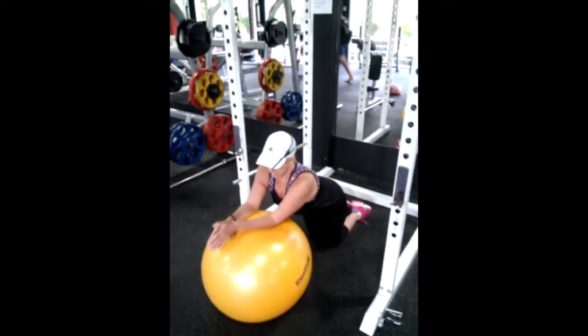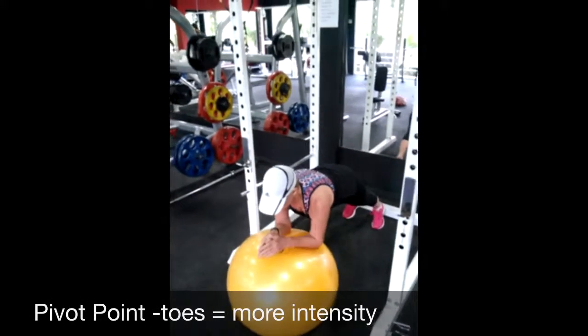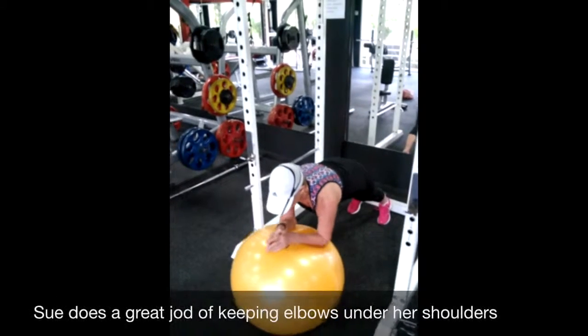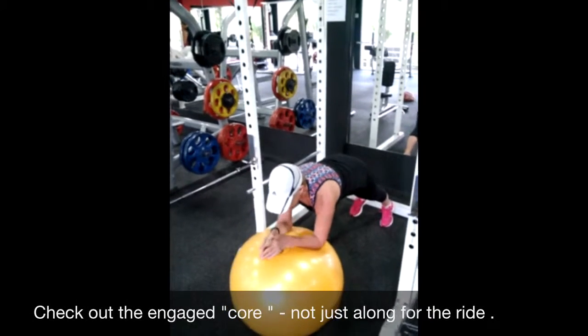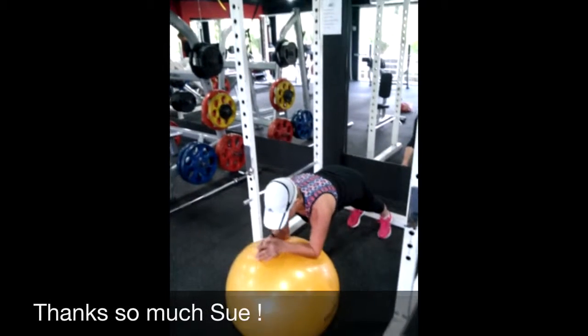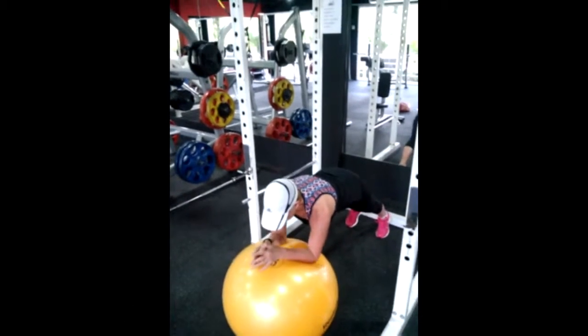With this exercise, very, very important — elbows are underneath the shoulders. Small circles, and then Sue can get creative: forwards and backwards, side to side. Main thing, elbows do not come out from underneath the shoulders. Core muscles are engaged — they're not along just for the ride.